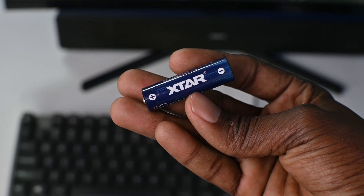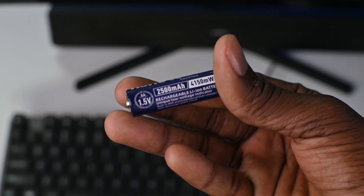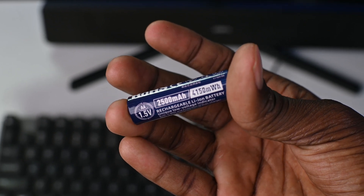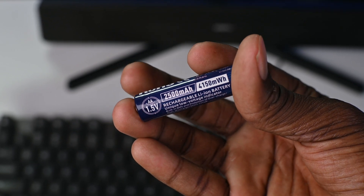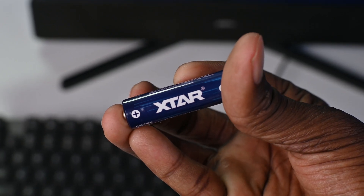Taking a look at the batteries themselves, these are AA lithium-ion rechargeable batteries rated at 2,500 mAh. To put it into context, this is roughly equivalent to your average smartphone battery packed into one cell. So imagine how long this battery might last in a gadget like a remote control — a very long time.